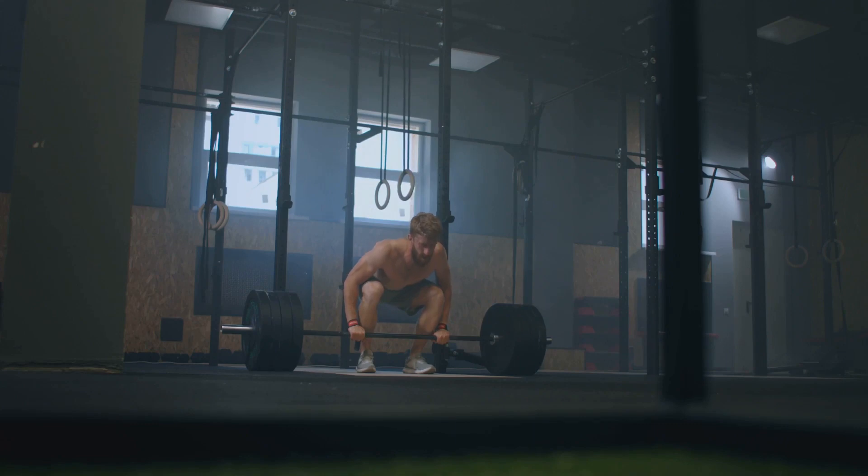This improvement in grip strength translates into better performance in other activities, whether that's opening a stubborn jar lid or climbing a rock wall — it can even lead to being able to crush apples with your bare hands.